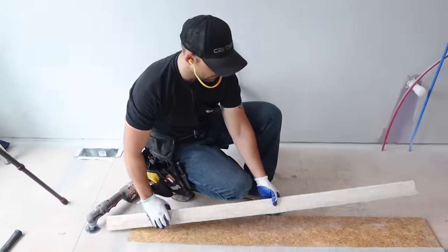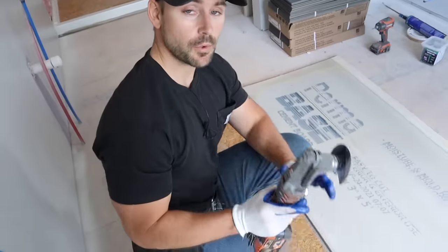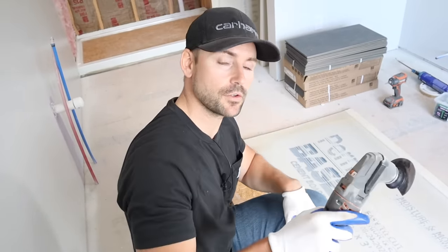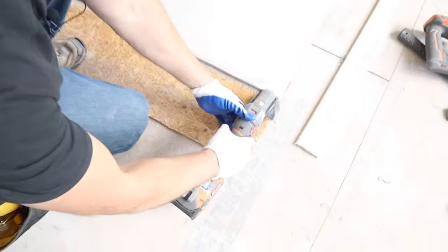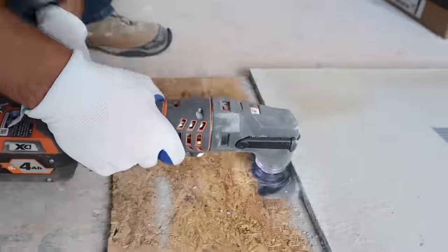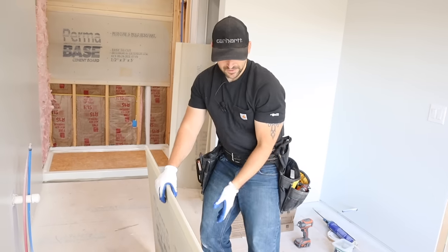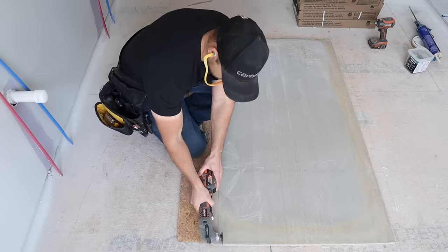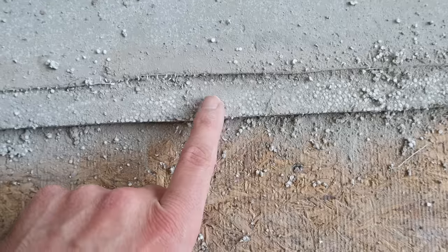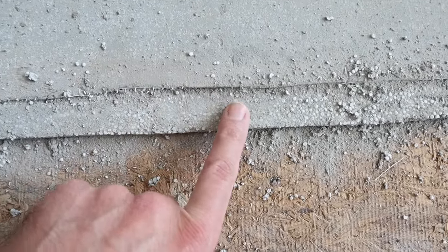Now we've got our piece ripped down. I need to cut a little bit out of the back for the shower pan lip using the oscillating tool. I place the blade into the cement board about halfway, going deep enough to compensate for the lift, then flip it over and cut down about an eighth inch and rip that off. Now there's enough room for the flange of the shower base to go behind the cement board without causing it to bulge.